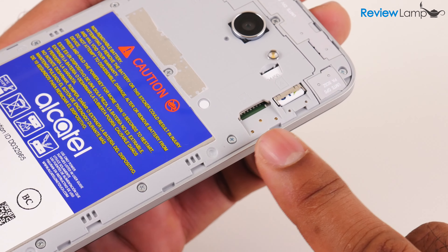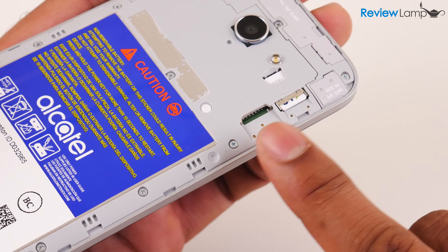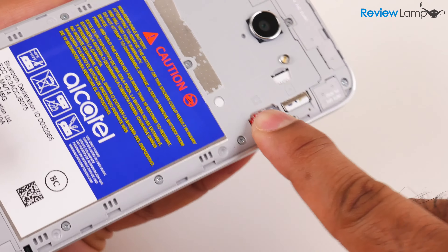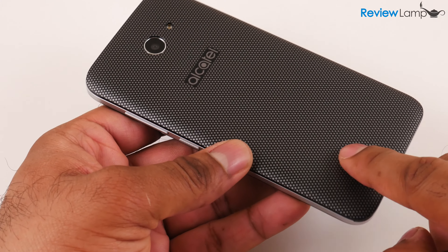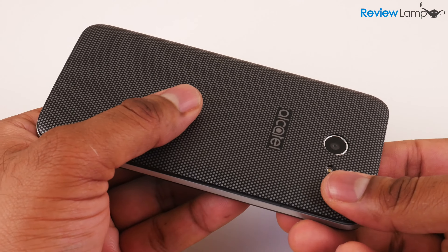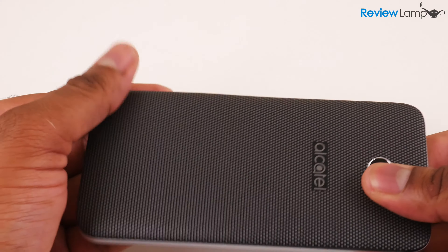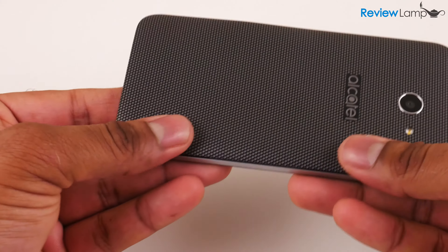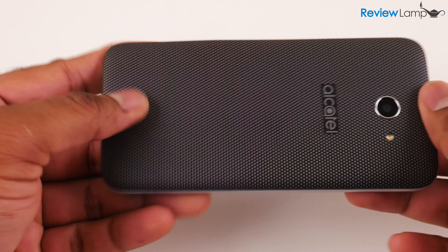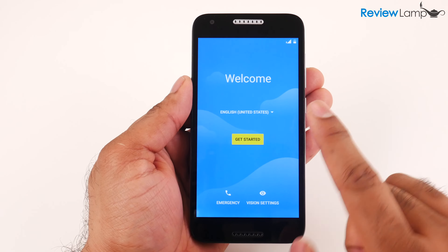It's also a good time to insert a micro SD card into the micro SD slot to expand the phone's memory. Pop the micro SD card all the way in. Then place the cover gently back on, starting from the camera end, and push down along the edges until it seats into place. Make sure there are no gaps and the cover is fully seated. Then power the phone back on and start the setup process again.